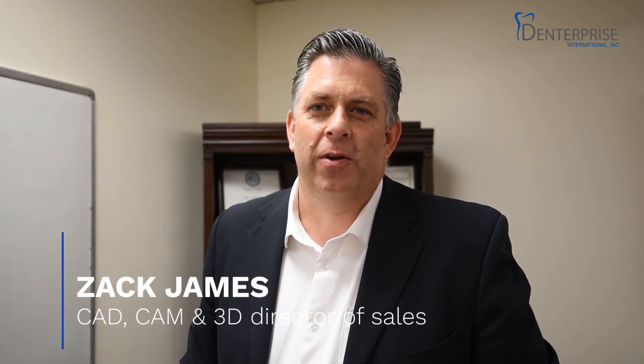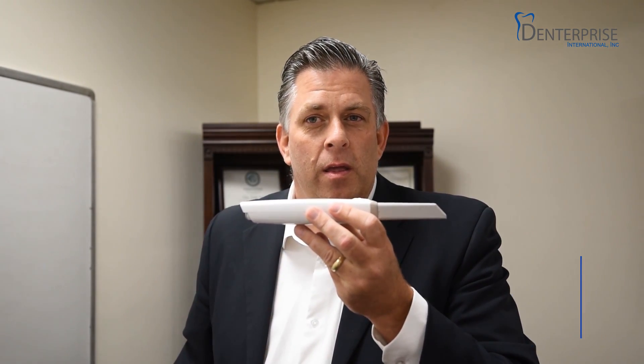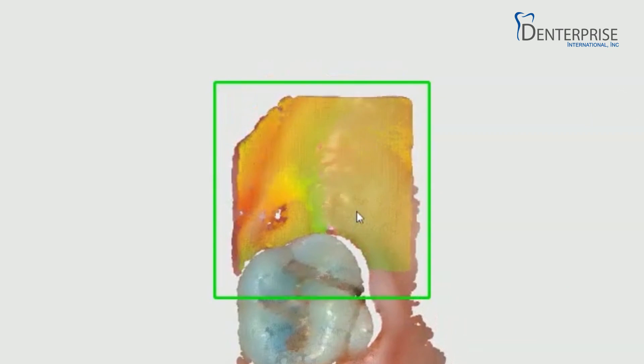Hello, my name is Zach and I'm the director of CAD-CAM and 3D sales for DenterPrice, and I'd like to introduce you to the newest generation in intraoral scanners, specifically the QuickScan iOS. The QuickScan iOS, a high-value intraoral scanner, brings you premium quality at the best possible price.